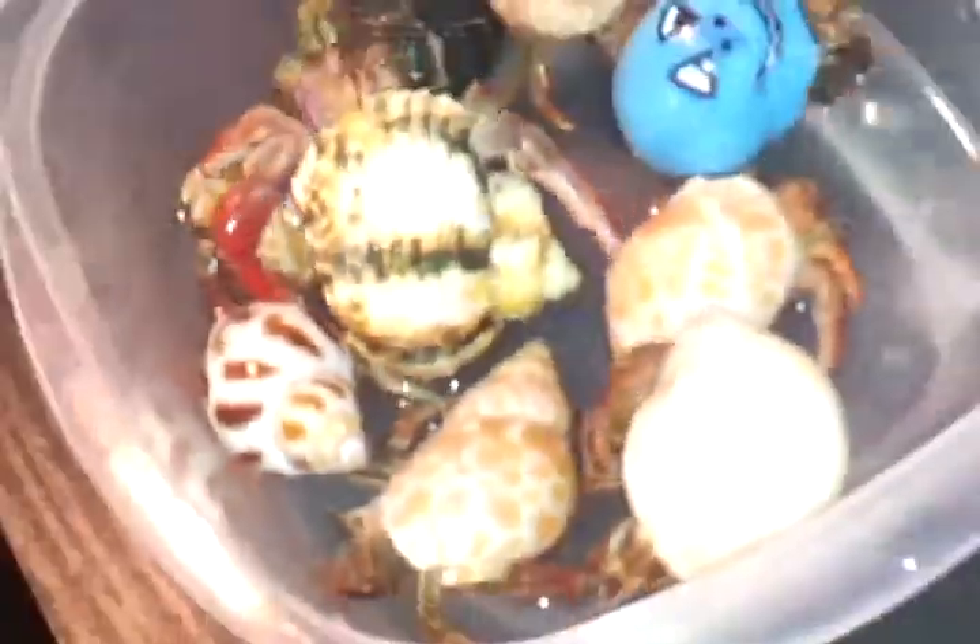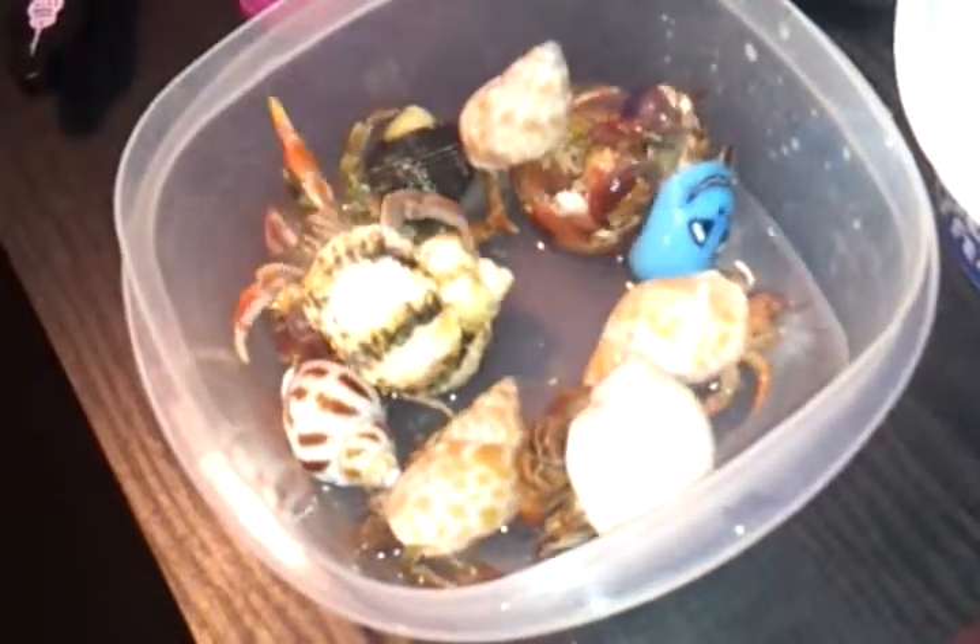Here's the Hermes. Anyways, I'm gonna get them out now, so we'll talk to you later, bye!